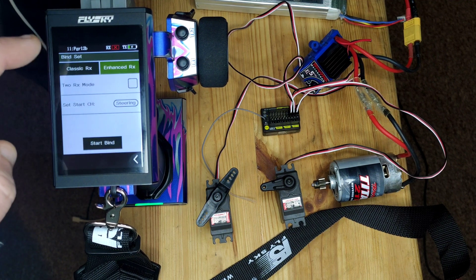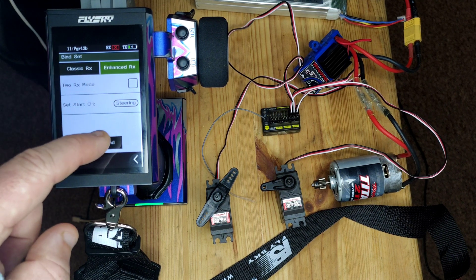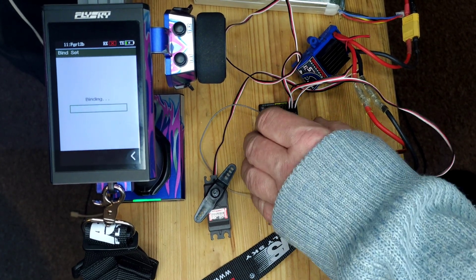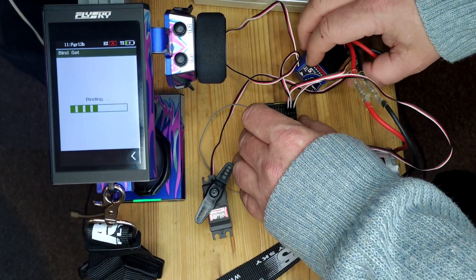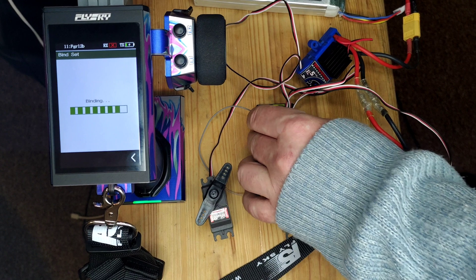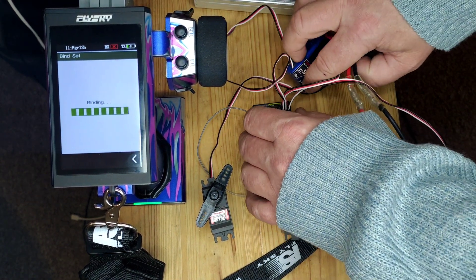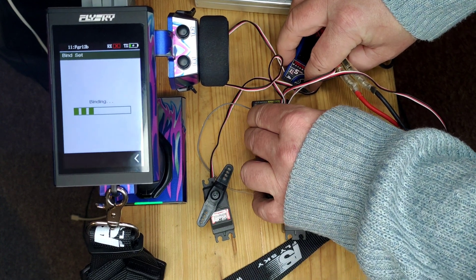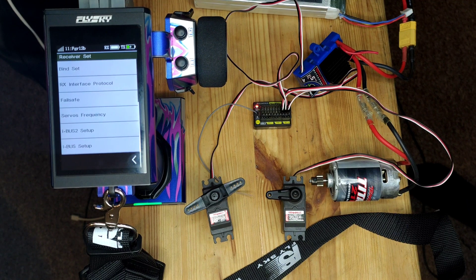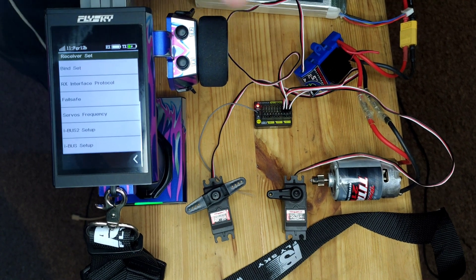So we go to bind set, select enhanced, and since we're not using two receivers, we put it in to start bind. This is going to be a little tricky with this ESC because we've got a button rather than a switch. I'm going to hold the bind button down on the receiver and just turn the ESC on. And straight out of the box, it looks like it will bind.